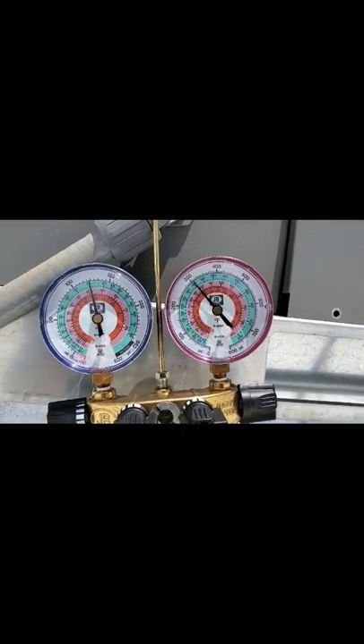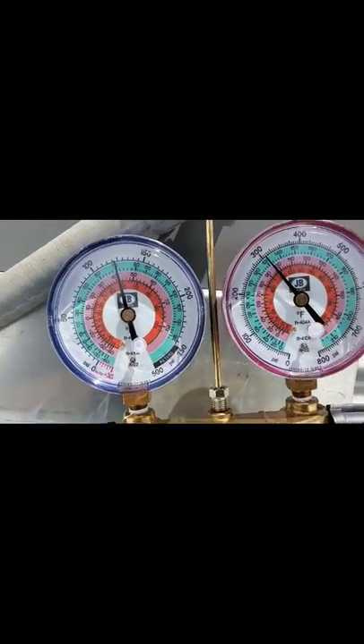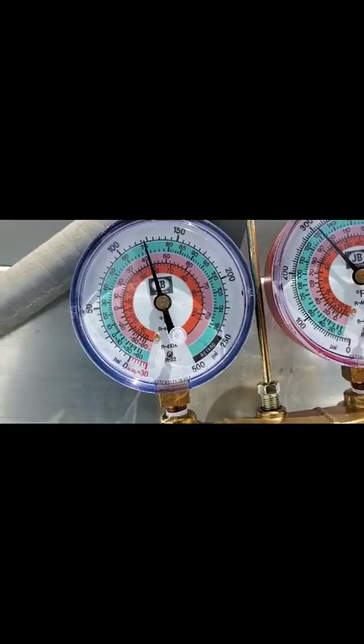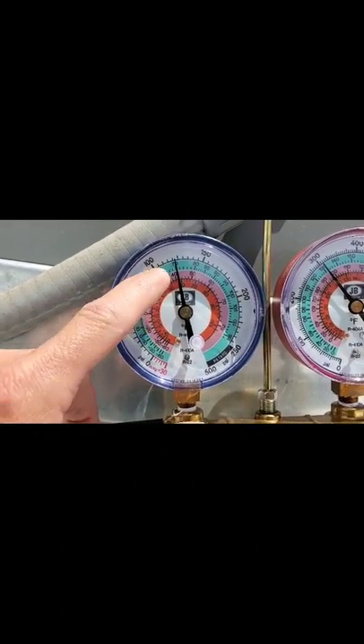So far it's actually running not too bad — pressures look pretty good. Normally too, you can actually drill a hole in these to take your supply and your return temps. Right now these ones don't have any holes in them. Also, if you look at this — this is your suction side. The pink is your 410A — that's the refrigerant we're using inside this unit right now. Right now it's at like 120.